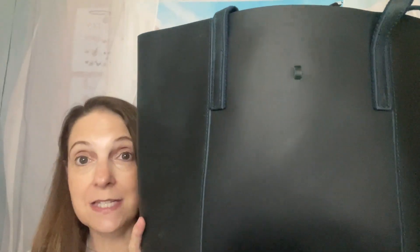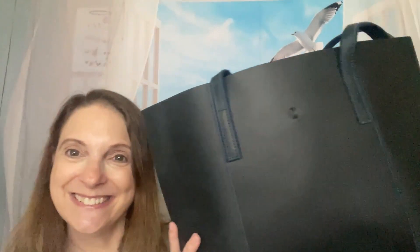I will leave the link to this particular bag and their website in my description box, along with any discount codes that the company may have sent to me. Thank you all so much for watching. Sorry I had to keep looking over at my iPad — I just can't memorize everything. Please like, please subscribe, and comment down below. Let me know if you like this bag or if you're thinking about going over and checking it out. Thank you again, everyone. Have a great day.